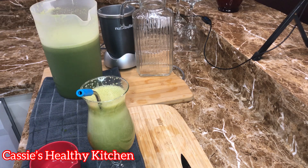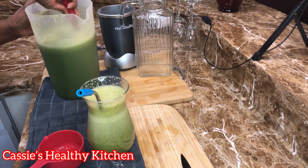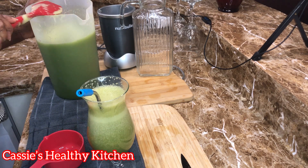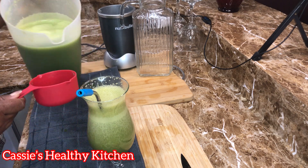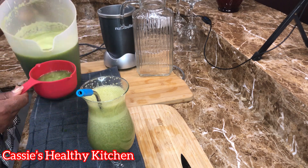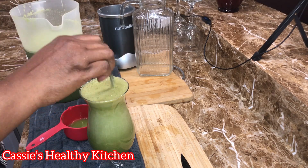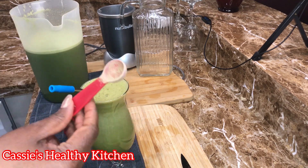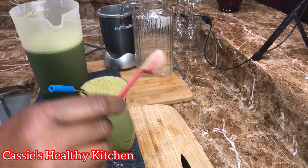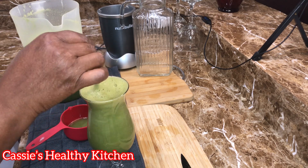This is better than hearing that I have cancer. If you're going to add the powders, instead of one teaspoon use a half teaspoon unless you can tolerate things that aren't really tasty.